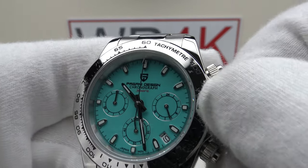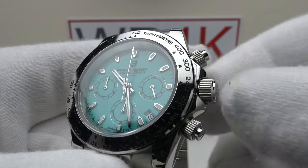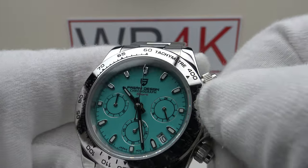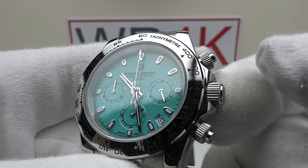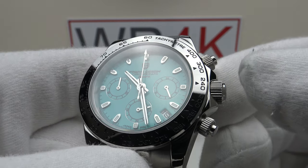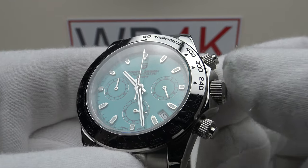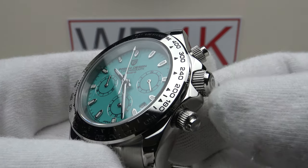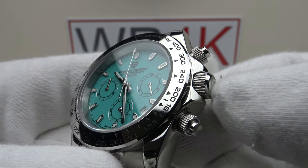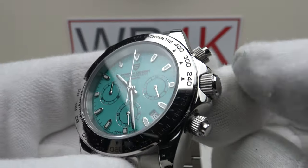Let's test screwing the crown back down — immediate thread pickup, outstanding screw-down execution. Although Pagani Design have numerous QC issues, one thing they consistently get right is their screw-down crowns. On the 1664, the 1644, and this 1727 — their Daytona homages — the 100m screw-down crowns are always done to a high standard with no build quality or quality control issues whatsoever. An absolute pleasure to operate.